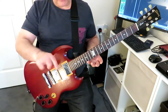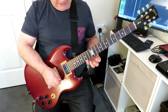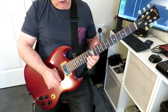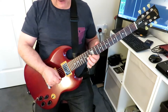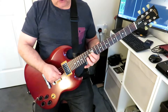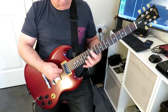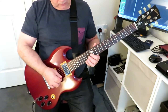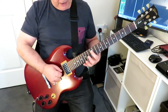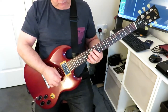Then we're going to turn it around and come back down. Now we're going pinky down a fret, ring finger onto the next string down a fret, middle finger onto the next string, and then down a fret, index finger. So we're coming back down like that.